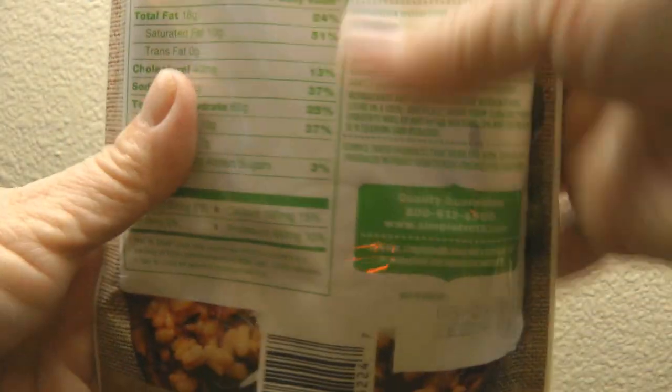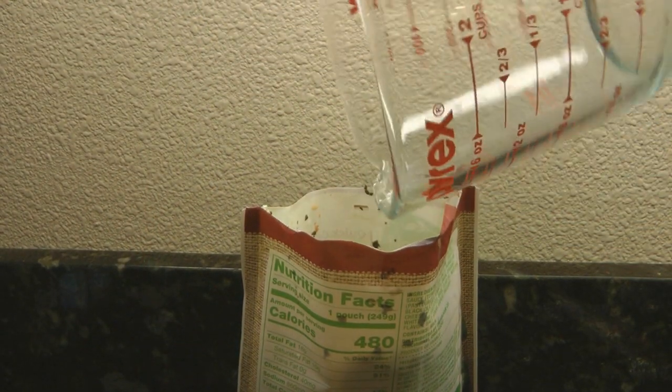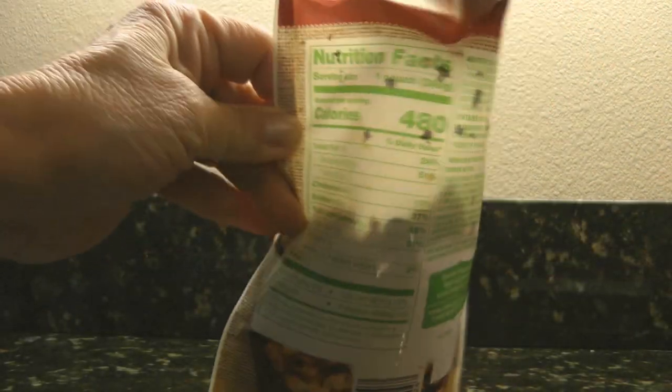To prepare this, first squeeze the pouch to separate the grains, then tear it completely open and add one-third cup of water. Put it in the microwave for 90 seconds, let it stand for 30 seconds after heating, then fluff it with a fork.